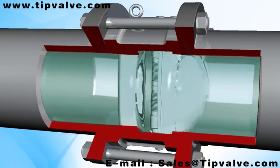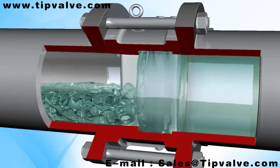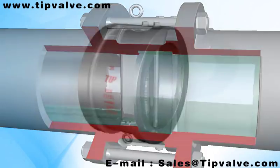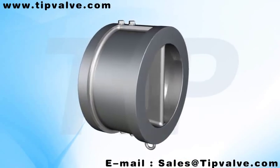Depending on the medium, these valves can be used for water, steam, oil, and slurry respectively. Body materials include carbon steel, alloy steel, stainless steel, duplex stainless steel, alloy, and copper. Sealing face materials include soft seal and metal-to-metal seal.